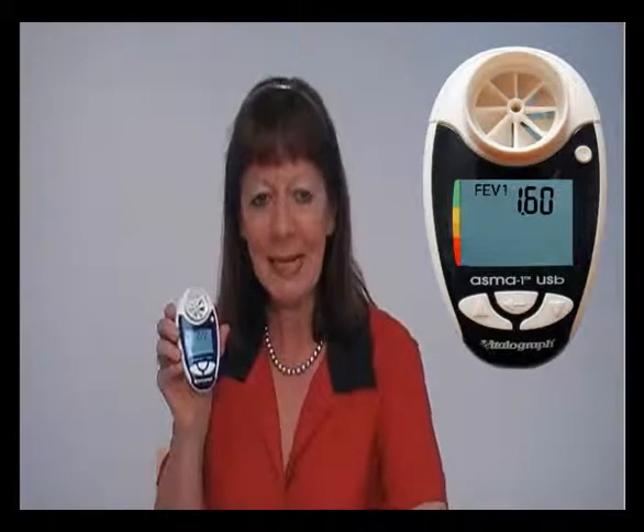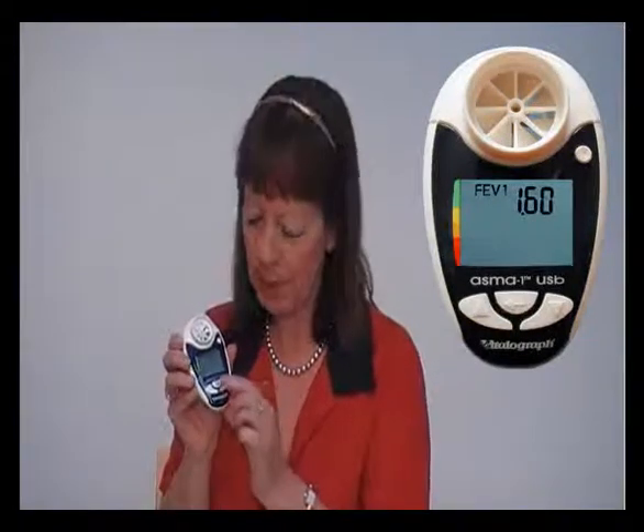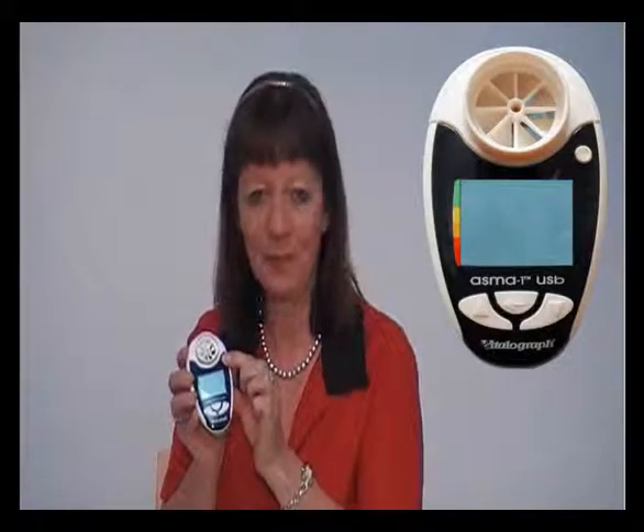Press the middle enter button to display the best blow. Use the circular button to turn off the device. The AsthmaOne will automatically store the best values from the session and will store up to 600 test sessions.